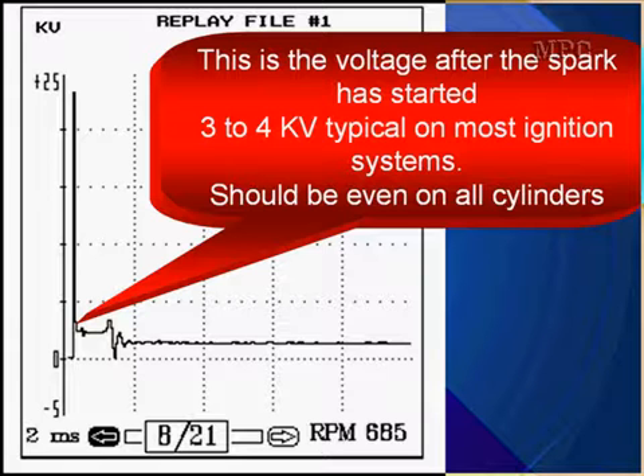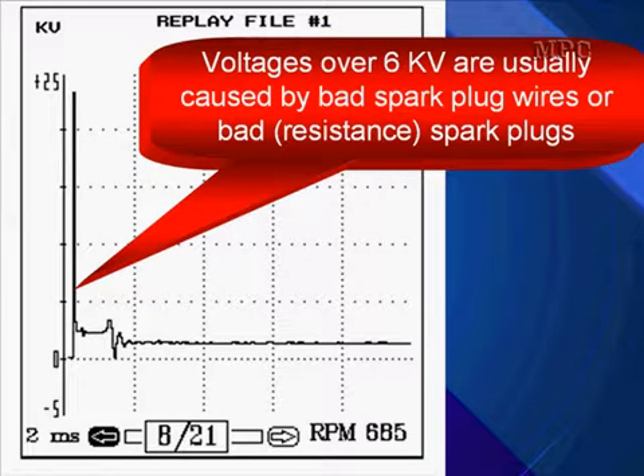This is the voltage after the spark has started. 3 to 4 kV is typical on most ignition systems. More importantly, it should be even on all cylinders. Voltages over 6 kV are usually caused by bad spark plug wires, high resistance, or bad spark plugs. So wires or plugs can cause voltages over 6 kV.